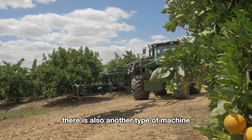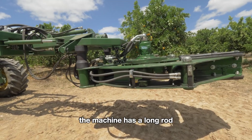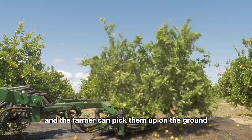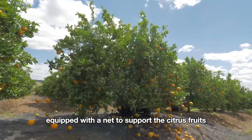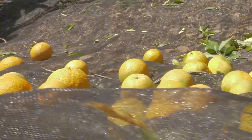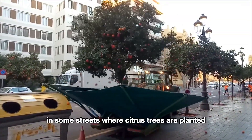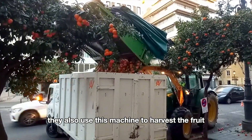There is also another type of machine called a tree shaker. It has a long rod, and when shaking the tree, the citrus fruits fall down for the farmer to collect from the ground. There is also a type of machine equipped with a net to catch the citrus fruits as they fall. In some areas where citrus trees are planted along streets, this machine is also used to harvest the fruit.